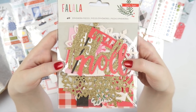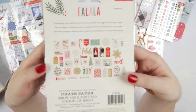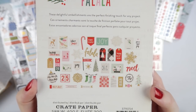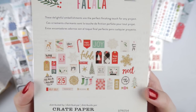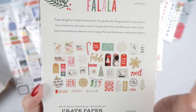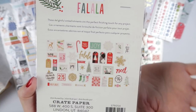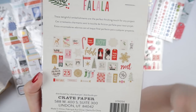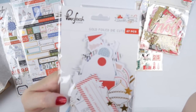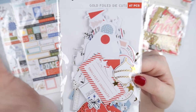Then you get the Fa La La ephemera pieces. It drives me a bit crazy going through ephemera packs on video, so I'm just going to turn it over and you can have a look. I really liked this card, the five by five. I love vintage cards. If anyone knows where to buy vintage flashcards online, let me know, because I really, really want some for my junk journal. I watch these American girls doing hauls and they get them from estate sales or thrift shops, and we don't have that type of thing over here.